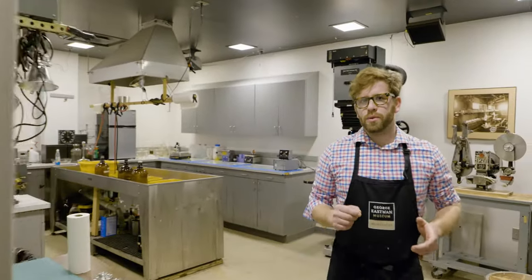Hi, I'm Nick Brandreth, Historic Process Specialist at the George Eastman Museum. Today we're going to show you what a darkroom is, what you might find inside, and how it's used.